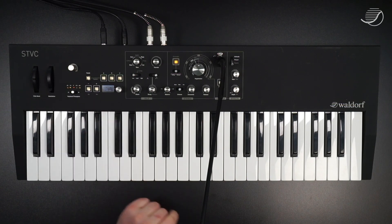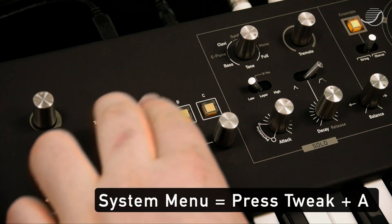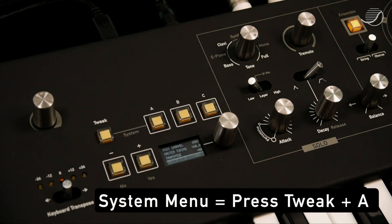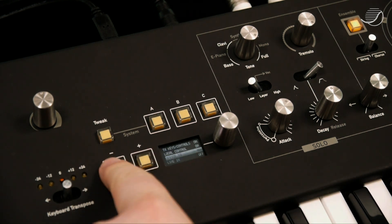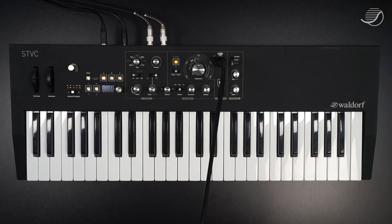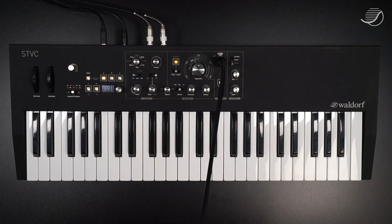Another important feature is the system page or system menu. You can access it by pressing tweak and A at the same time, and then go through with the buttons and change the value. Most people aren't aware that they need the STVC before they have tested it out themselves, so we really recommend testing it out in a store near you. Even if you haven't considered the STVC yet, you definitely should, because it sits easy in the mix and can be a large addition to many different styles of music.